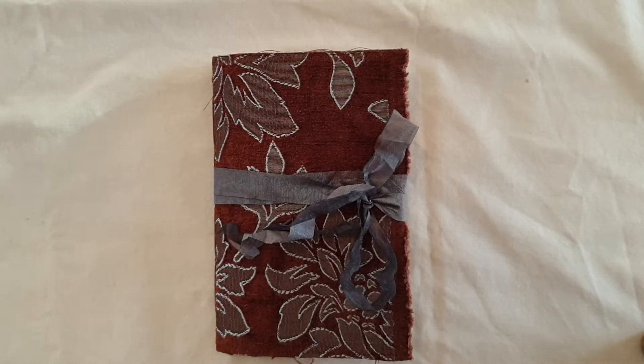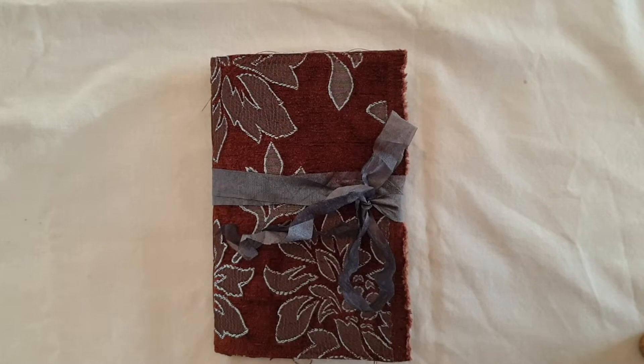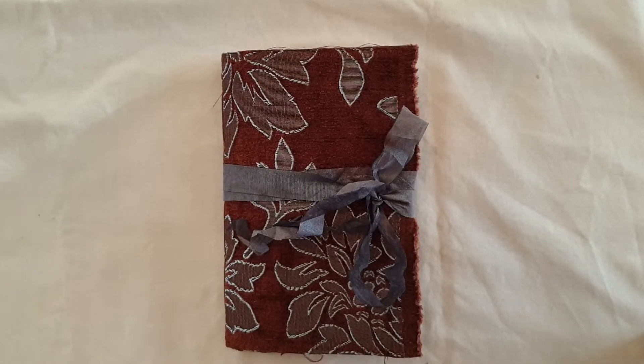Hi everyone, I just thought I would share this journal with you. This is a journal that I made for an auction that was on Instagram. Some other crafty ladies on Instagram all made journals and sold other items as well to help raise some money for the Australian fires, the bushfires.